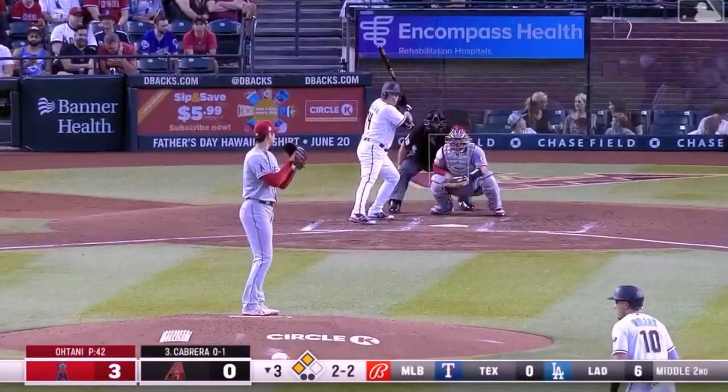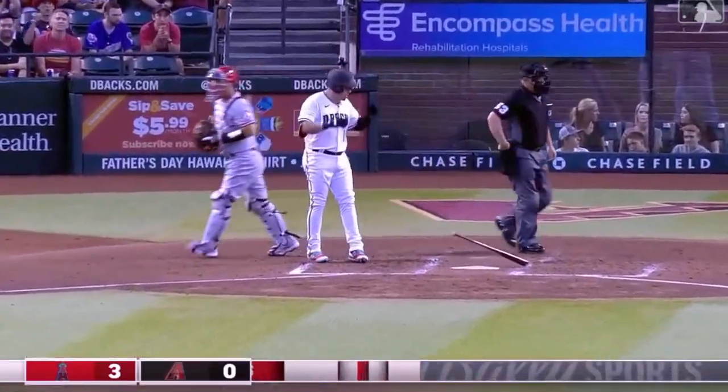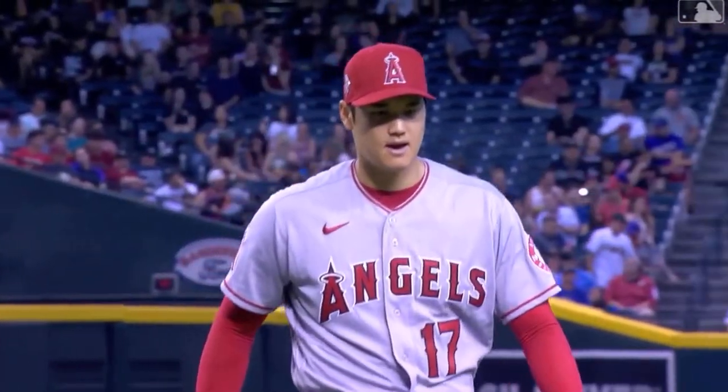Shohei helps himself — 99 miles an hour — and down goes Cabrera.